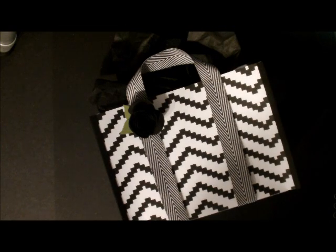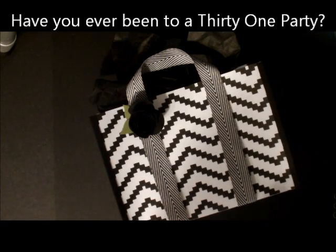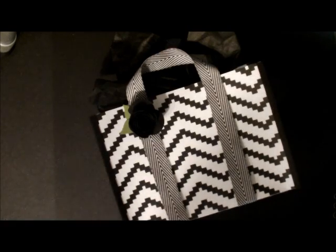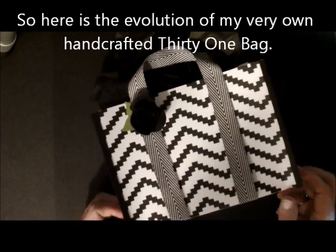Have you ever been inspired by anything that's just sitting around, looked at something and thought, I can do that? Well, I attended my very first 31 party — for those of you that don't know what that is, it's another home party planner and they sell customized bags where you can pick out the colors and the sizes. I got mine delivered, and it was sitting on my table, and I thought, oh my gosh, that is so stinking cute. I could do that. So I was inspired by the bag and I just looked at it and I thought I could make that.